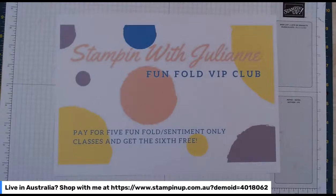Welcome — I'm an independent Stampin' Up demonstrator in southern Tasmania. Thanks to everyone who joins me live today and everyone watching on the replay later on Facebook or YouTube. Great to have you with me today.